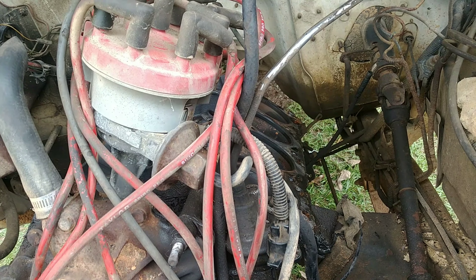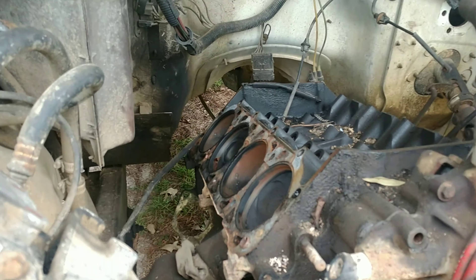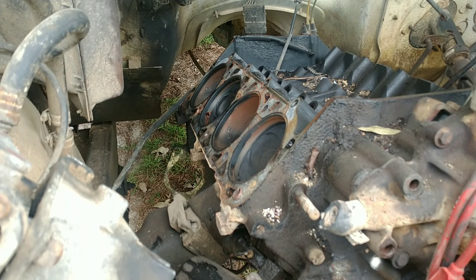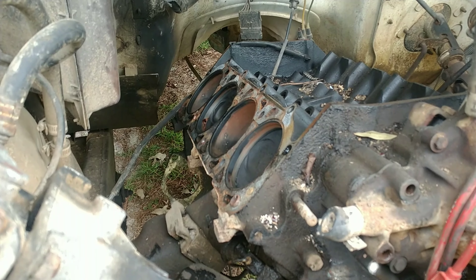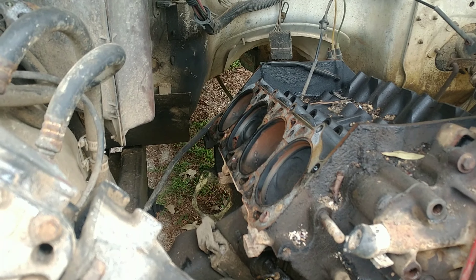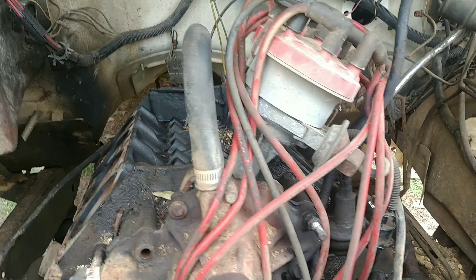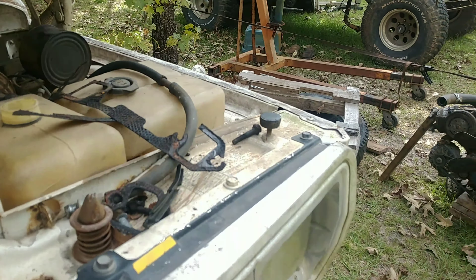So we pulled both heads and got them cleaned up. The heads still need the valve stem seals replaced. On the used 360 that we picked up, there were a few bent push rods, but everything else in the motor looks pretty good. Now everything is being cleaned and we're going to start assembling the heads off of this motor — which is an 86 — onto the 78 or 79 short block. We're going to use the timing cover off of that junk 360 that came out of the 88. Like usual, all of these Jeeps ended up becoming a mismatch of parts through the years.